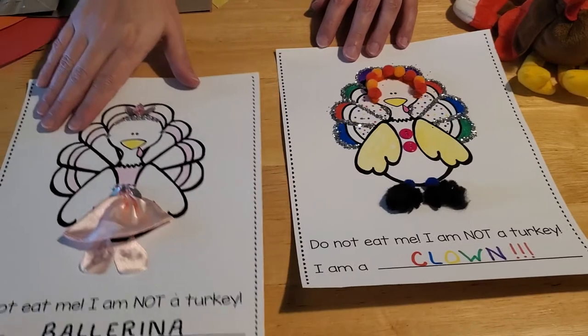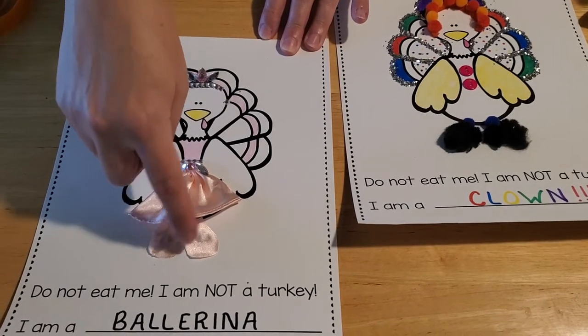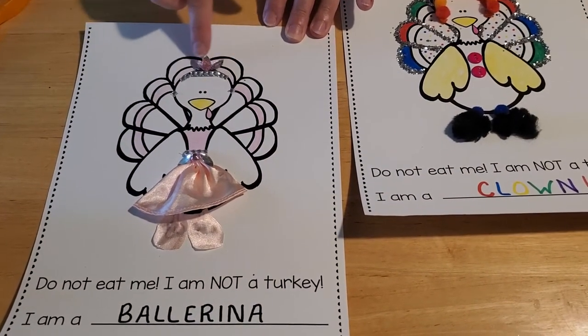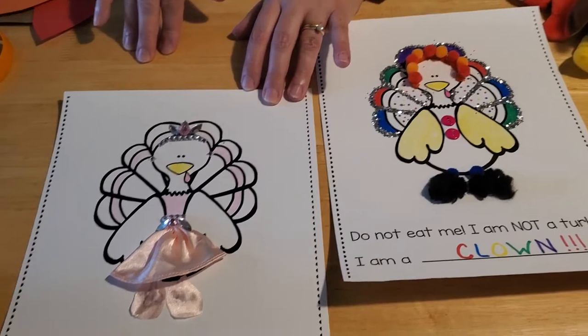And then on this one, we dressed Tom up like a ballerina. Here we just used a little bit of scrap fabric for the skirt, for the tutu, and the shoes. We used some jewels for the crown that he's wearing here, and we just used crayons to fill in the rest of the outfit.